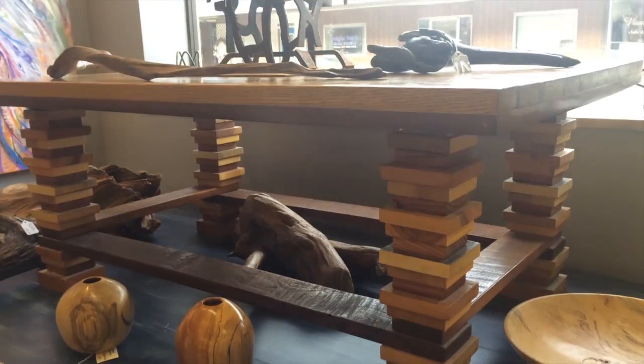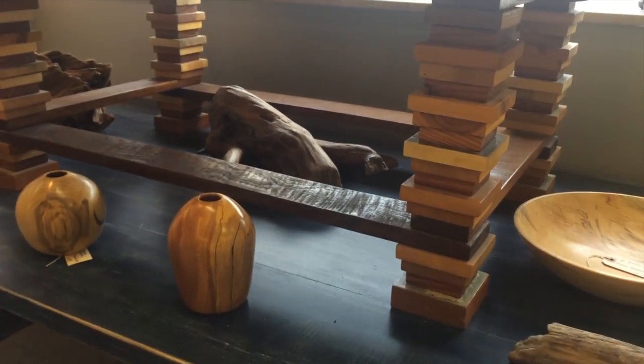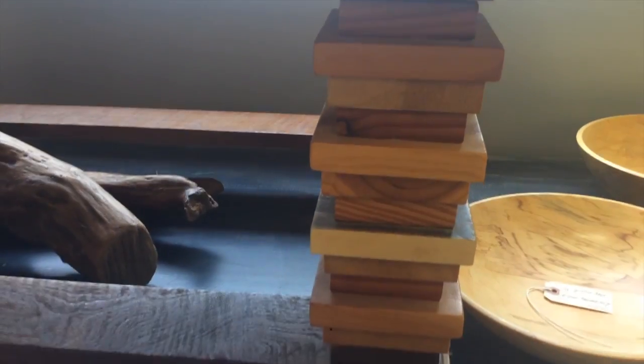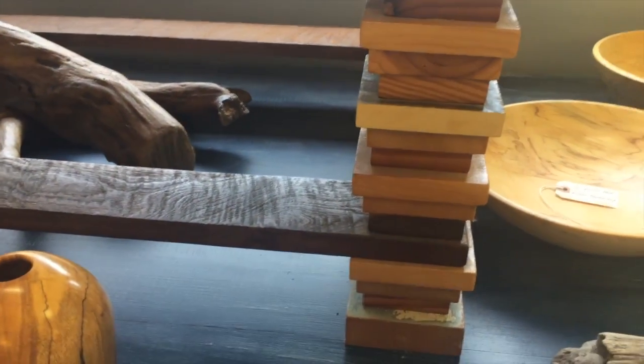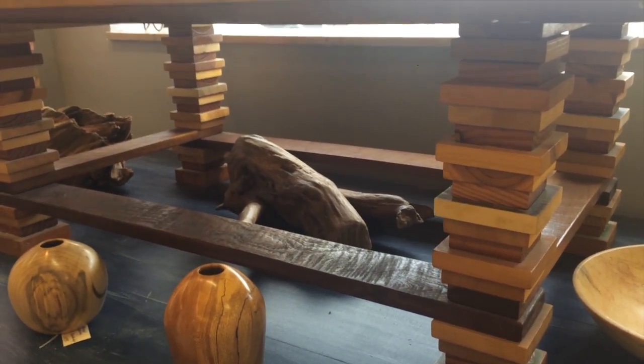I created table legs out of small scraps, 3-4 inch pieces. I ended up making several different sizes, but I basically stacked scraps of wood until I created four legs. It was something I had never done before, never seen before, and I was able to save all of that lumber — and it turned out to be a fantastic piece.